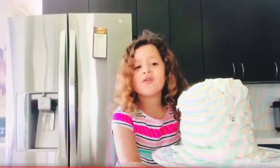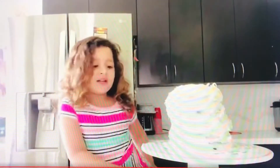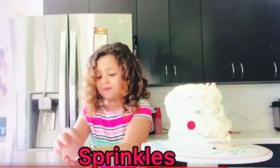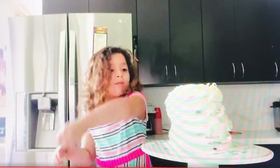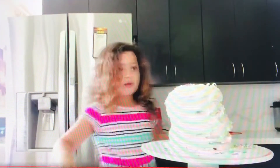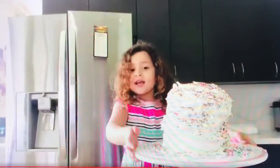Okay, hi guys, we put all the frosting on — you see it? And now we're going to add a lot of sprinkles. Okay, we've got two sprinkles here. Pour some, half one, just a little bit. And put them all around our cake.